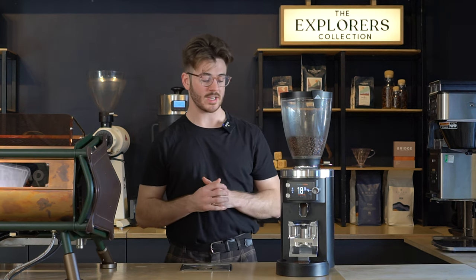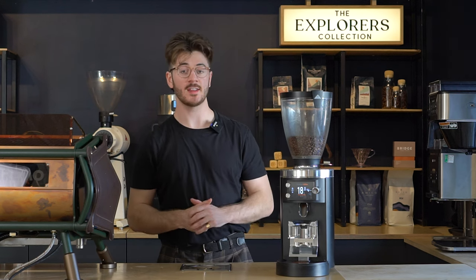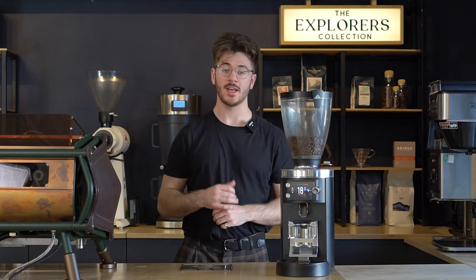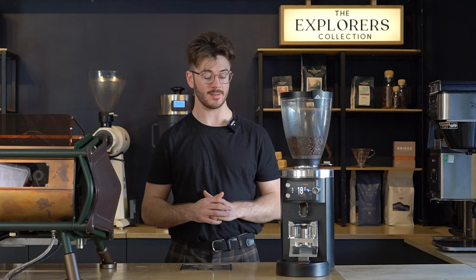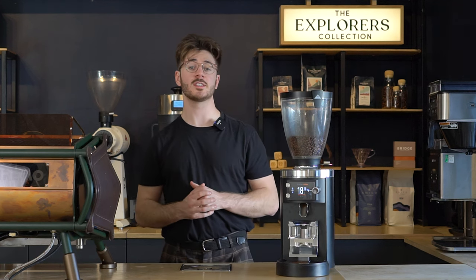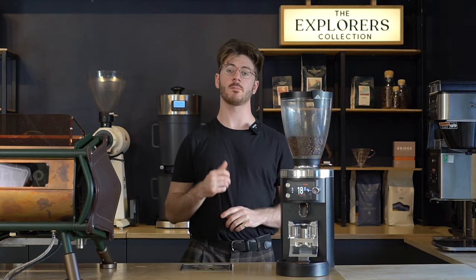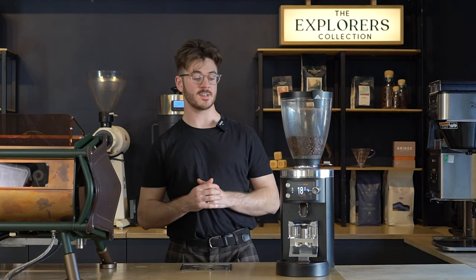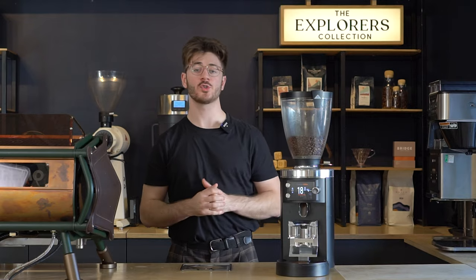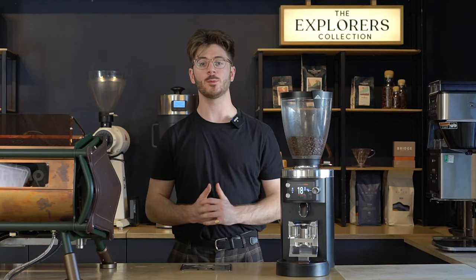Another thing to keep in mind is that the Grind by Weight system does need a stable surface to work off of. If you're going to be using the grinder outside in the wind or on the move at all, it's definitely something to keep in the back of your mind — though I've been told that more recent models have fixed that as an issue. You can learn more about the E65S by hitting the link in the description, which will take you to our wholesale website. If you want to try out the grinder before you buy one, you're more than welcome to visit our showroom here in Cardiff. If you enjoyed the video, please leave a like and subscribe to the channel for more videos like this one — and we'll see you next time.